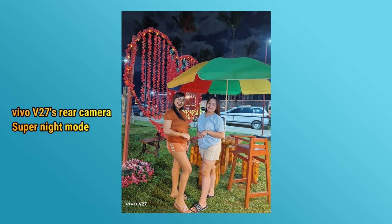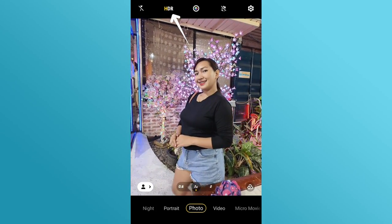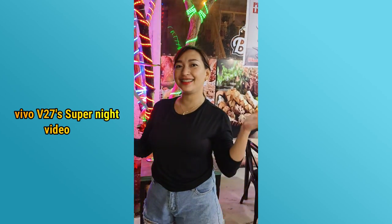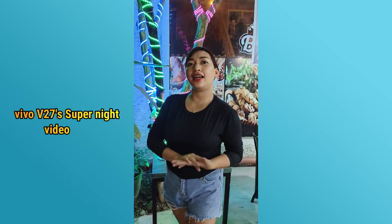Yung XDR feature, maganda din siya kasi usually kapag sa party area may mga light sa likod — tapos kapag ma-picture ka, hindi na ma-appreciate yung kinukuhanan. Maganda ito kasi may XDR — mas magiging vibrant yung image mismo, hindi yung sa likod na light. Hindi siya ma-overpower ng backlight or even yung darkness. Another thing is, hindi lang sa photo ang Super Night — pati sa video meron din. Pwede ka mag-video nang mas magiging brighter at mas magiging clearer yung vlog mo at night.